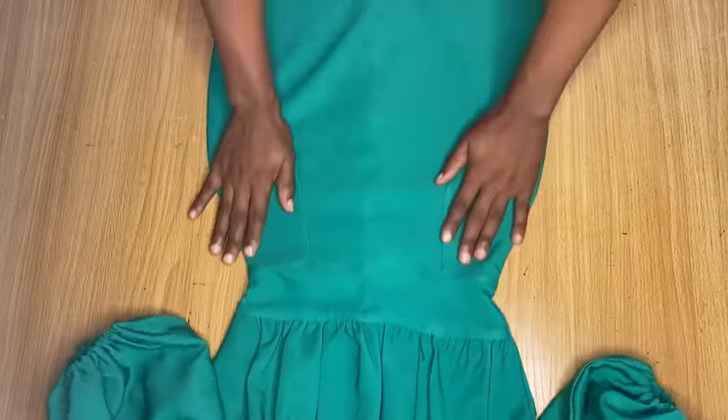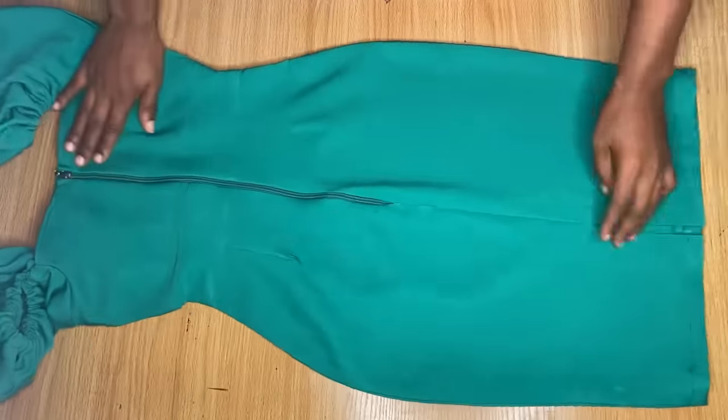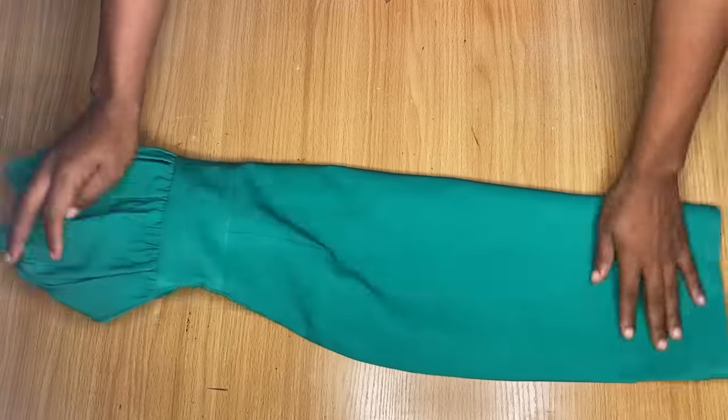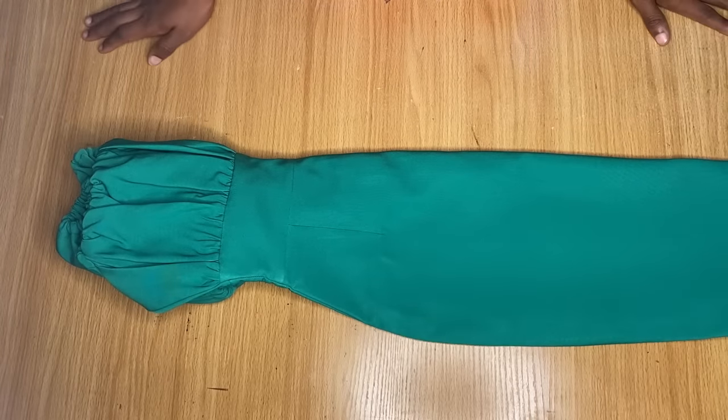After stitching down the sleeves, this is what my dress looks like. I've also gone ahead to fix a zipper to the back — this is the slit area — and that's basically all for the making of this dress. Thank you so much for watching. I'll be seeing you guys in my next video, bye.